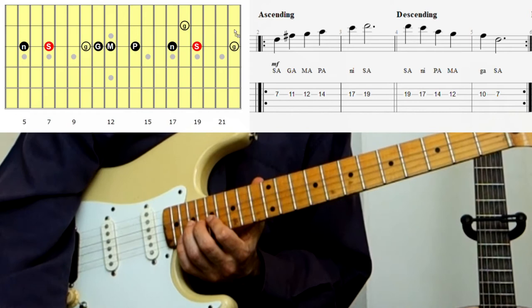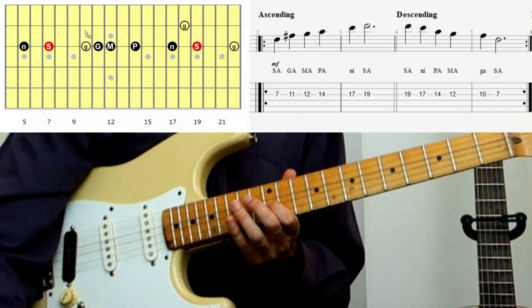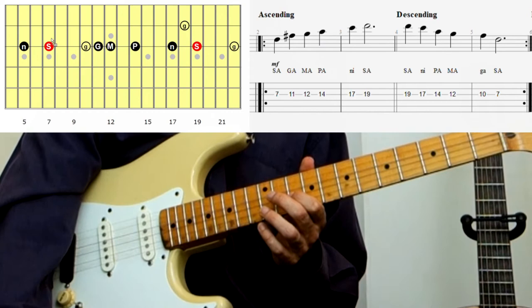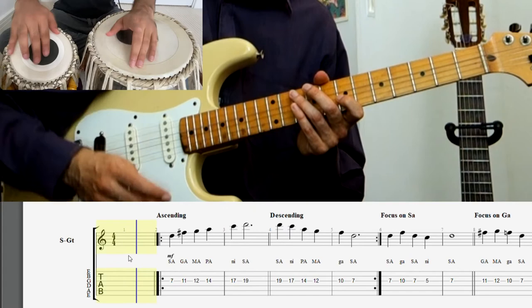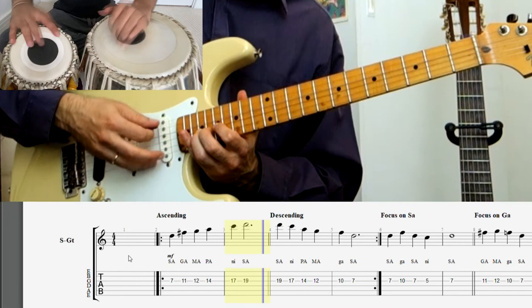Now going down we have Sa, Ni, Pa, then back to Ma at fret 12. Then we go straight to fret 10 — that's Komal Ga, lower case because it's the flattened version. We have upper case for Shudd Ga — Shudd means natural — and lower case for Komal, meaning flat. Then back to Sa at fret 7, and below that Komal Ni. So the ascending and descending structure is: Sa Ga Ma Pa Ni Sa — Sa Ni Pa Ma Ga Sa.